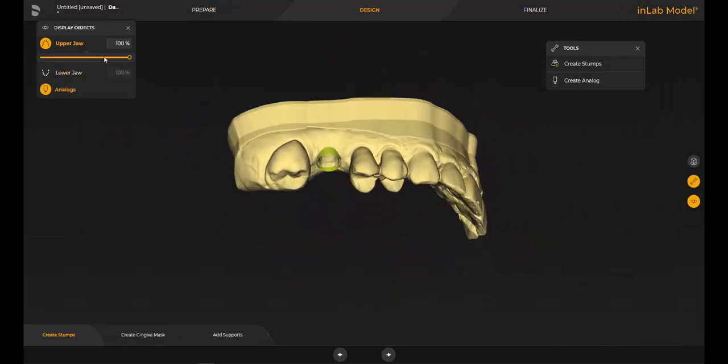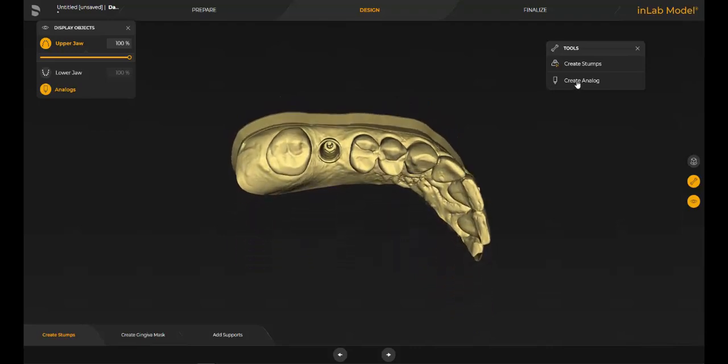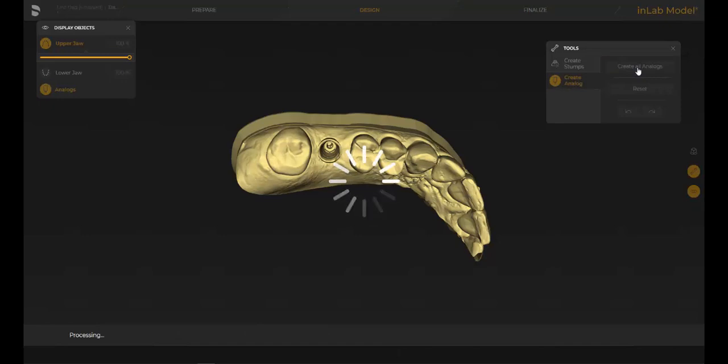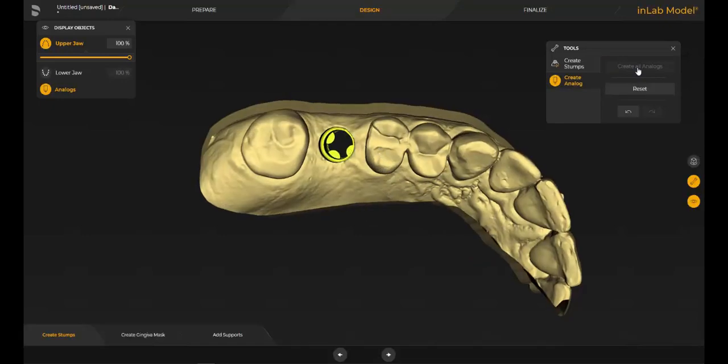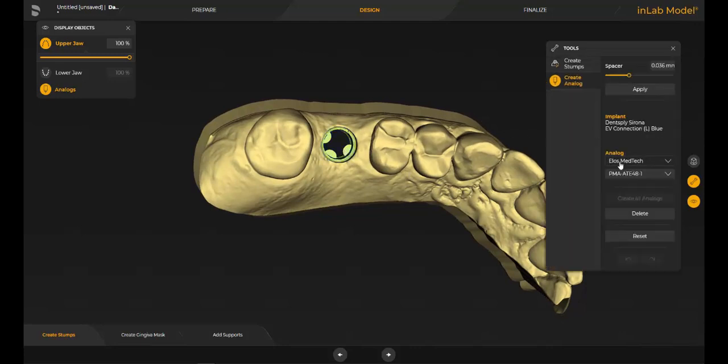Now we're going to create our implant analog — click on create analog, and then we have the option to correct, if needed, the implant analog, if it's from anti-train or from ELOS.